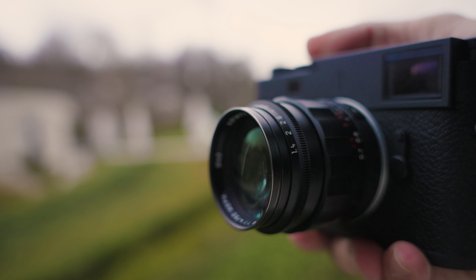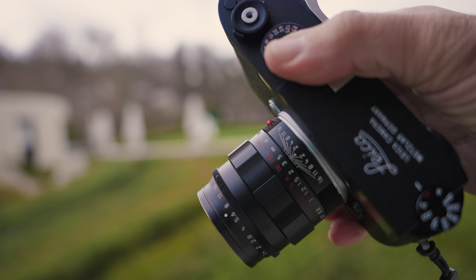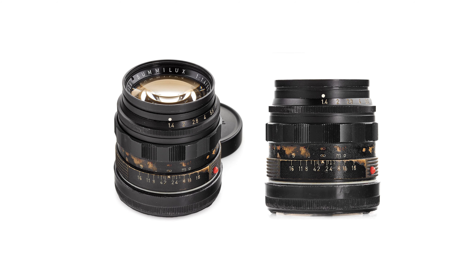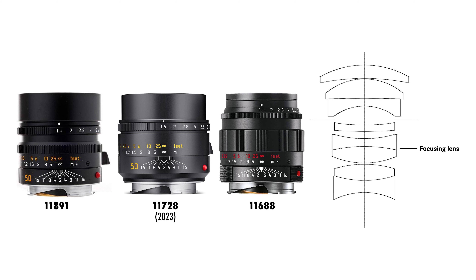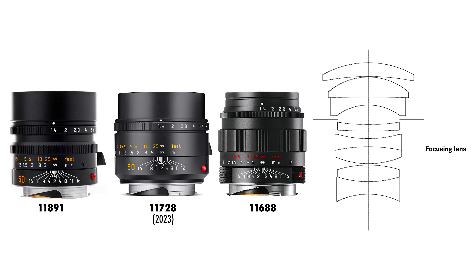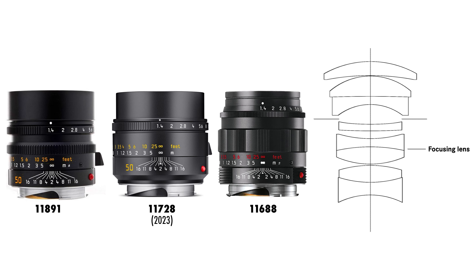The Black Chrome Edition Summilux 50mm is a lens designed based on the 1959 model, but with modern optics. This lens is going to have the same optics as the 11-A91, which is the lens that I actually traded in. And also the 2023 re-edition with close focusing distance — we're talking about the same optical design.